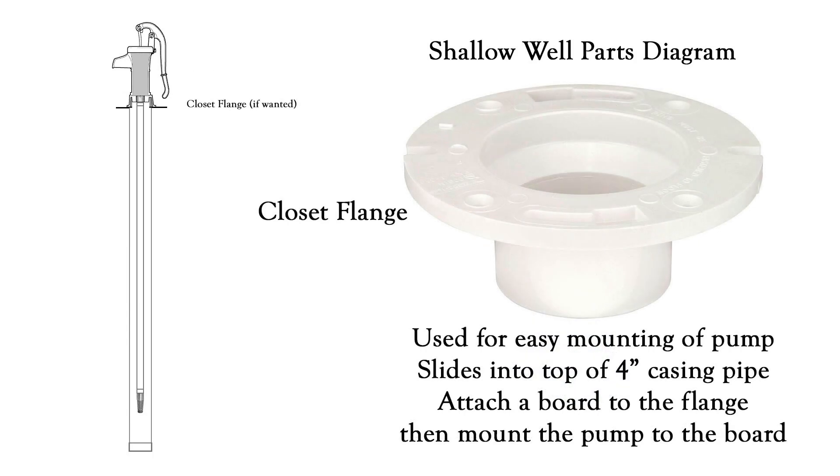The next thing you may want to consider, even though it's not necessary, is something called a closet flange. It makes mounting the pump to the top of your well casing pipe very easy and it also helps keep things clean. Basically you would just set this inside your four inch pipe, drill a hole out of the middle of a board, screw that to the top of this flange, then mount your pump to the board that you have fastened to this. I find these make it a pretty trouble-free and easy experience.